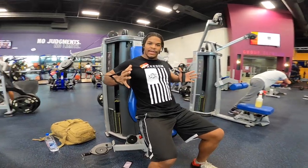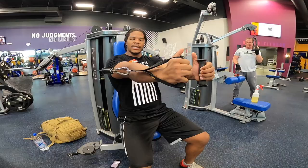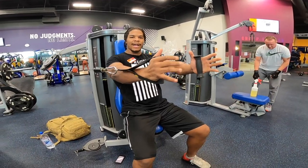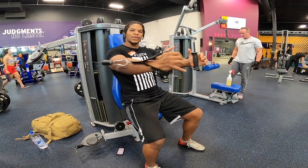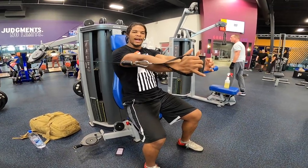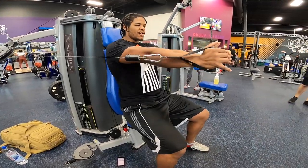Your palms are facing each other like this the entire time. You're going to press out, get a good squeeze, bend the elbows only slightly, then lock them out again. You want to focus on getting a good squeeze in your chest every time you lock those elbows out and pull the arms in towards each other.